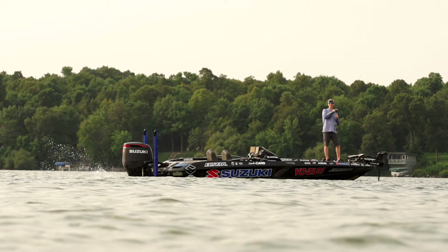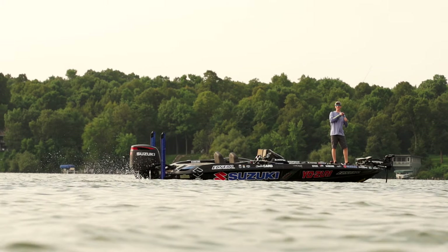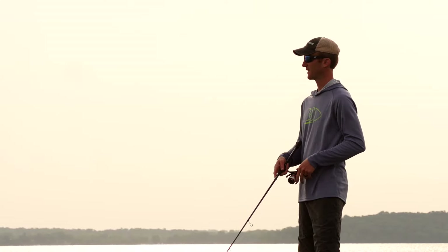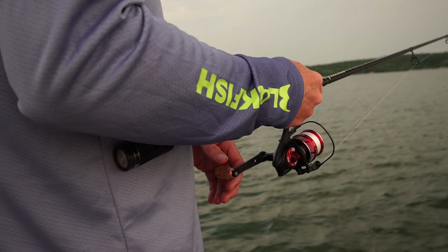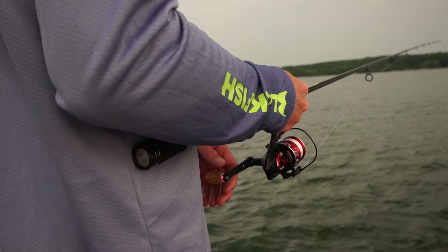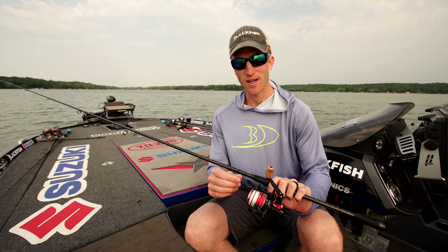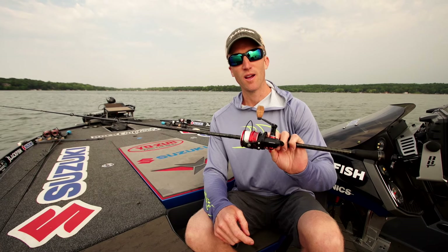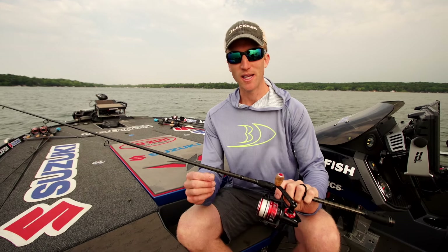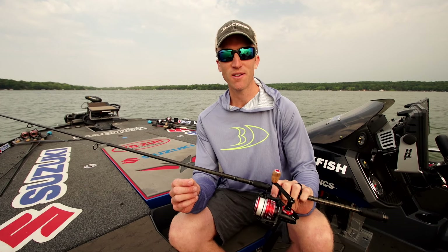Let's talk about the rod, reel, and line for my Ned Rig setup. What I have is an Abu Garcia Villain rod — this is just a seven foot medium action. Just a great all-around length and action for Ned Rig fishing. If I'm fishing shallower water or skipping docks, I'll probably use a lighter rod, probably like a 6'10" medium light. But for what we're doing out here, more offshore, I love this seven foot medium action.